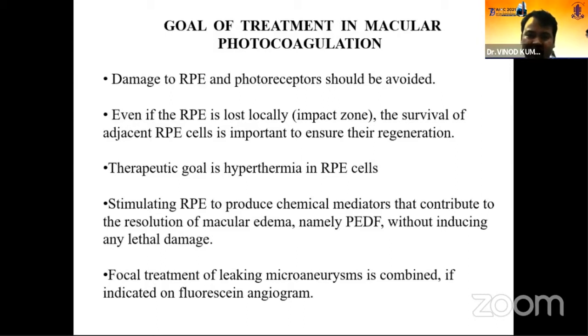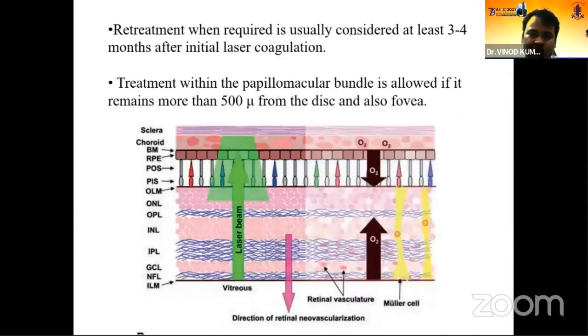Focal treatment for leaking maculopathy is considered if there is indication on fluorescein angiography. The second treatment setting should be considered at least 3 months after the initial treatment, if required, detected by fluorescein angiography. The papillomacular bundle is only allowed to be treated when the edema is more than 500 microns from the disc and also from the fovea. Within 500 microns from the center of the macula, we should not treat the papillomacular bundle.